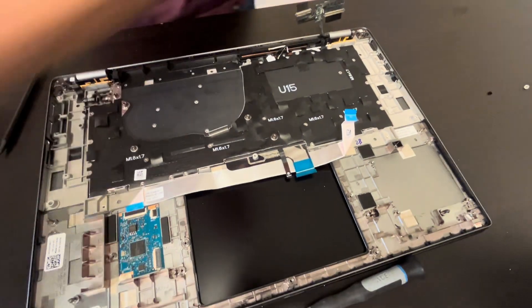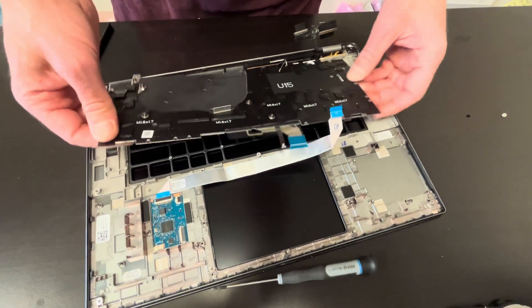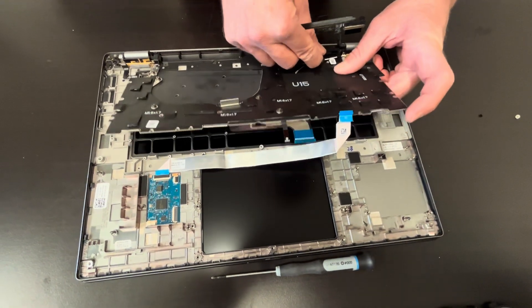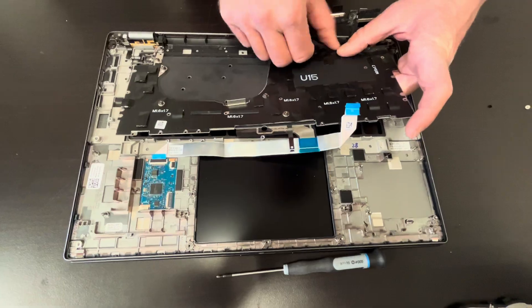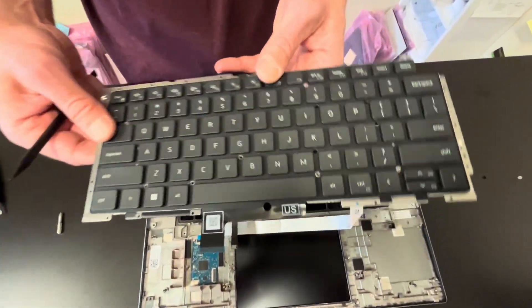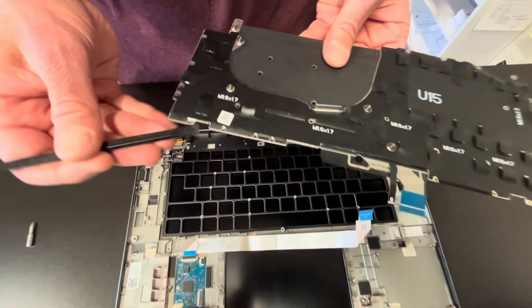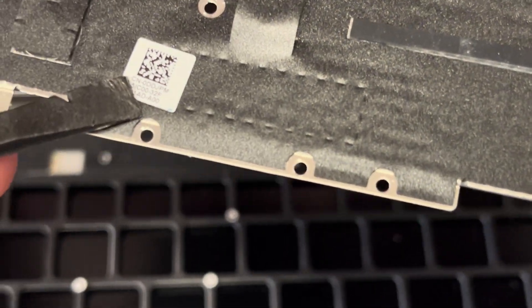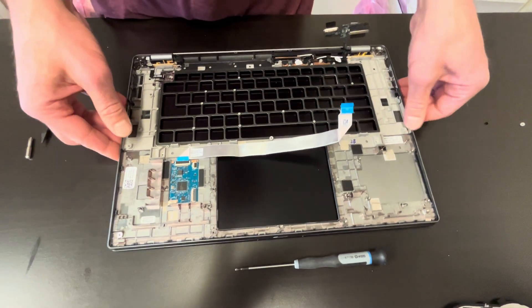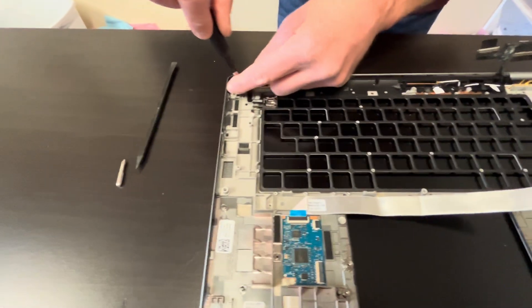Now we can replace the keyboard. The antenna is stuck to the keyboard. That's our keyboard and here we have the part number. Now let's take out the screws for the hinges for the LCD assembly.